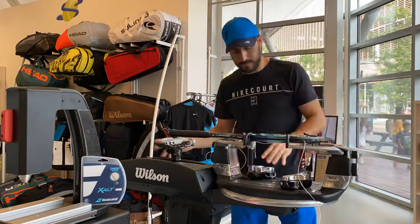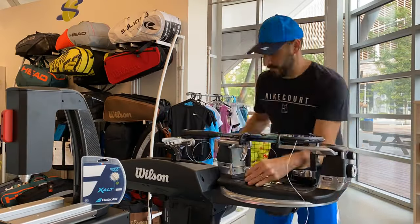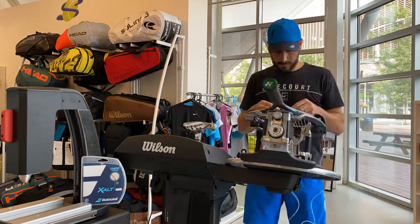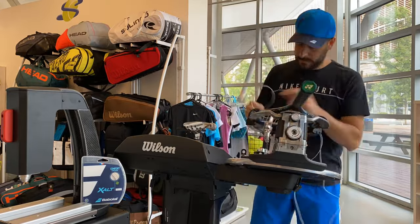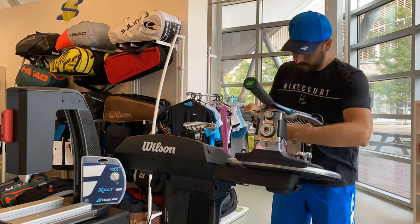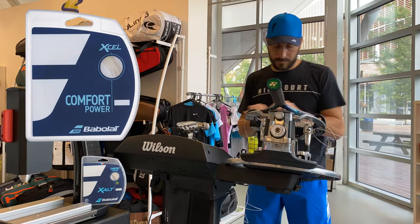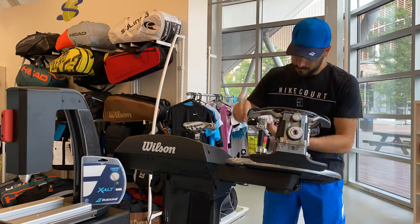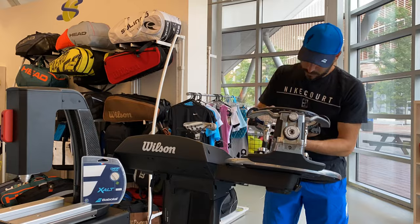We just finished stringing up this racket with the new Babelot Exalt and I have a couple preliminary thoughts on it. As you can see on the tension head, you can see how far it's going. It had a medium elasticity — it's not as stretchy as a Babelot Excel that almost goes to the end of the tension head. It was somewhere in the middle, so I'm hoping to get a medium amount of power when I get it on court.